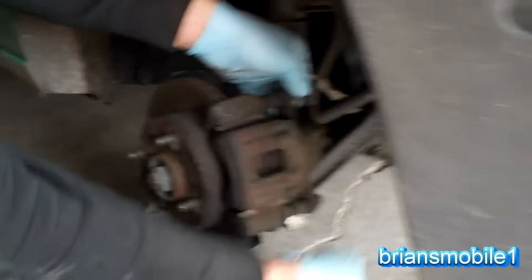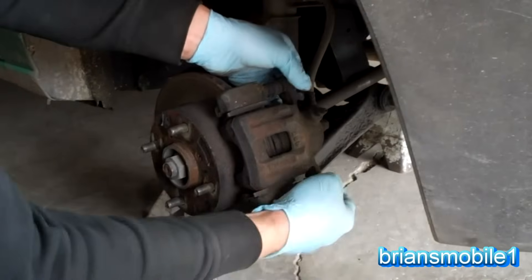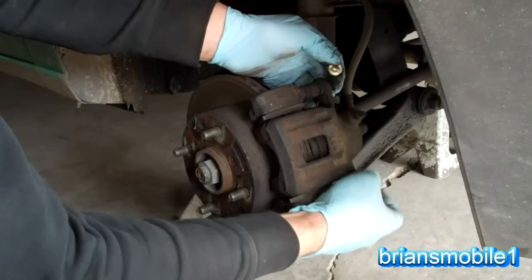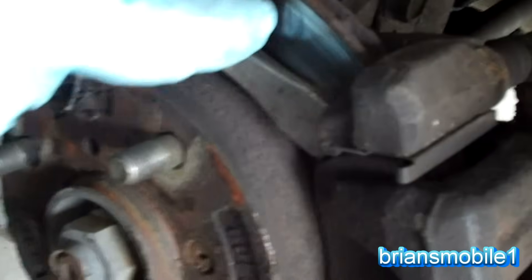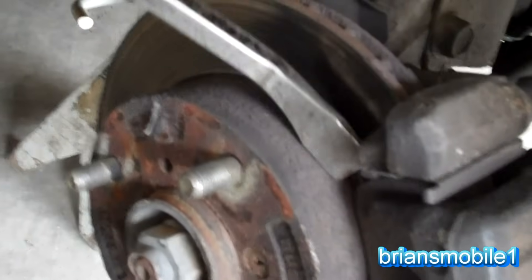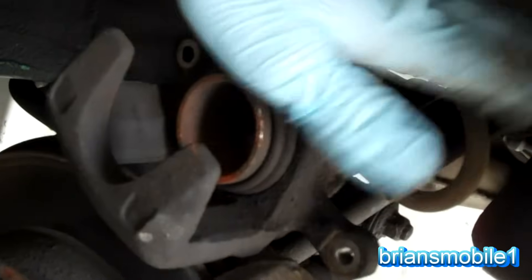Once it's free, you pull these bolts out. Then once you pull them out, you take a pry bar and you can pry against the hat portion of the rotor — those of you that have service brakes that are drum and hat know what I'm talking about. You don't want to mar the surface, so if it takes very much effort, don't pry in that position. Basically you can pry out a little bit and you can see that the piston of the caliper is starting to compress. Pull it out and set it on top so that it doesn't stress the brake hose.